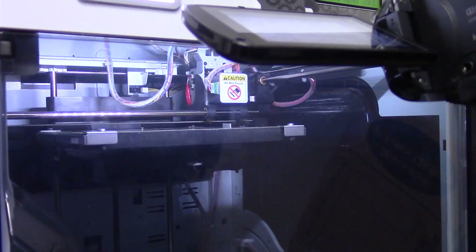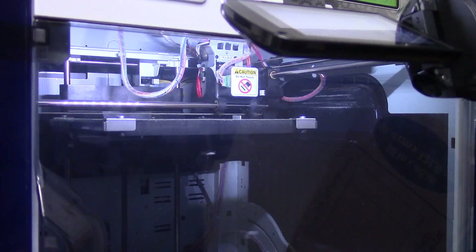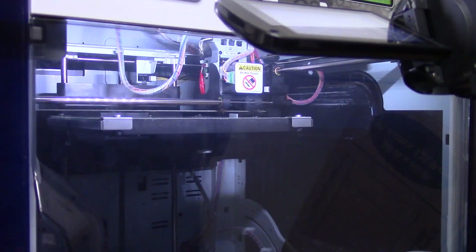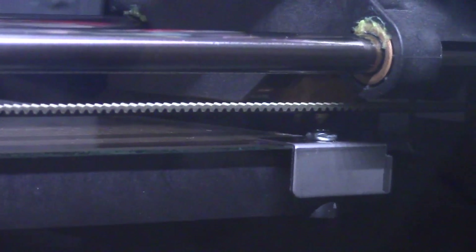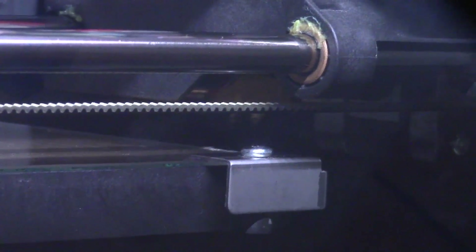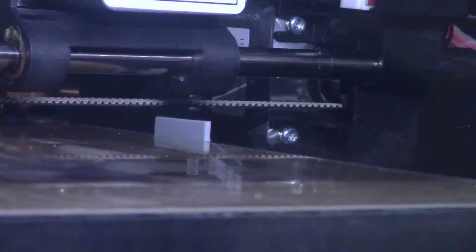It's about to start extruding. There's a little white thing going back and forth — it's dragging its nozzle across that to make sure it's clean. Then it's going to draw a line from right in this corner, go back down, draw a line that way, come back this way. Actually it's going to go straight into printing — that's how spread out this print is. Let's see — that looks like a mess.